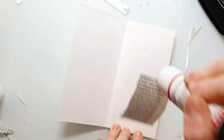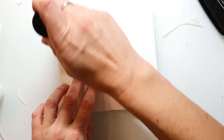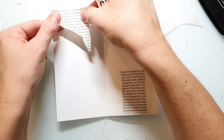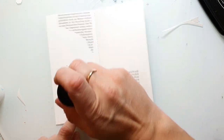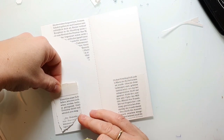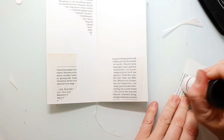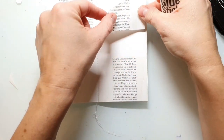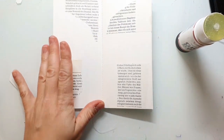Hi and welcome back to my channel. Today I'm creating a mixed media art journal page in my handmade mini travelers notebook insert. I shared the making of this mini travelers notebook journal in one of my past videos and I will link this up in the top right corner info box so you can check that out and make your own mini travelers notebook.